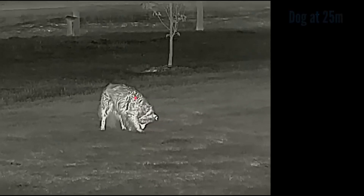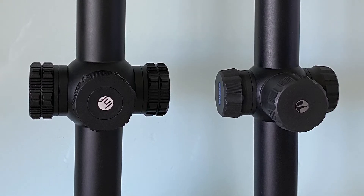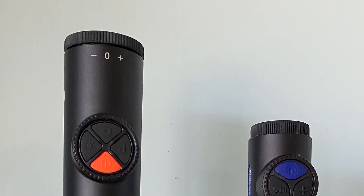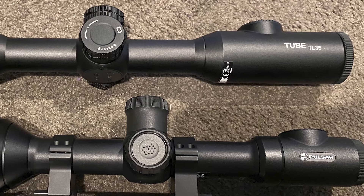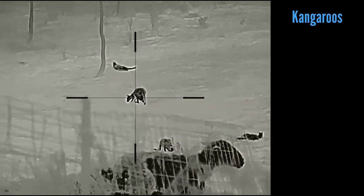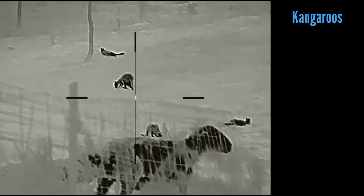It is actually quite a large unit. For comparison, I'll put it here side by side with the Pulsar XM30 — as you can see, it is a fairly big unit. And if I sit it next to the Thermion 2 XP50, you can see the difference in size. So just be aware of that when choosing which gun you're thinking about putting it on.